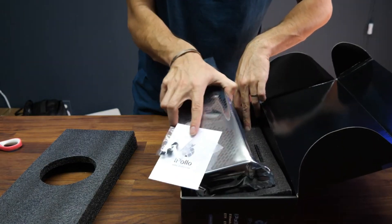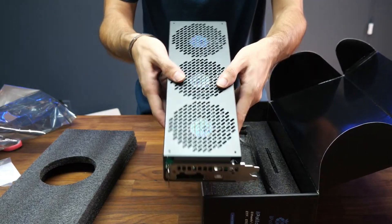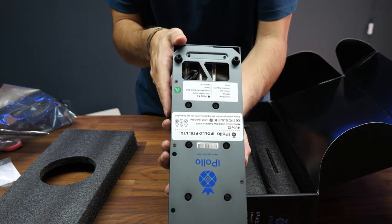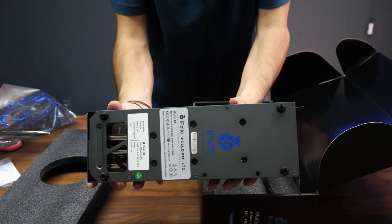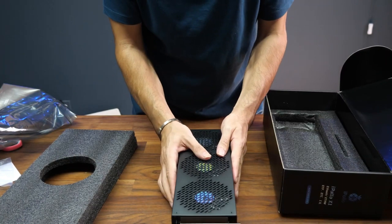Here it is — it's actually just like a video card. Look how cool this looks! Very nice. You can install one right on your computer if you want to run it on a computer, and you can see it has legs if you want to just run it on your table too.